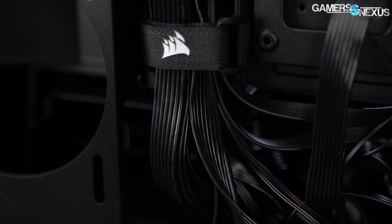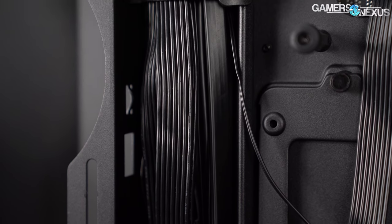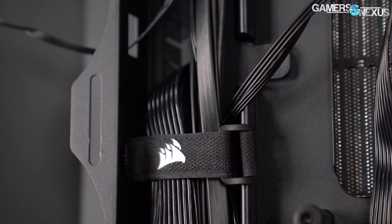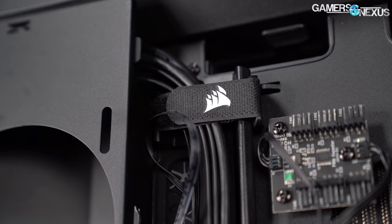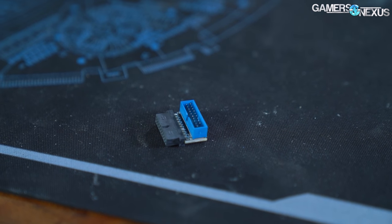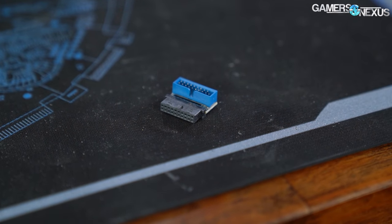Snaking a 24-pin ATX power cable underneath the bar and then angling it back into the motherboard is difficult unless the motherboard's power connector is mounted at a right angle. The same goes for other thick cables that must reach this side of the motherboard — primarily USB 3.0, SATA, and PCIe power cables. Corsair is clearly aware of this difficulty, since a right-angle USB 3.0 adapter is shipped in the accessory kit.